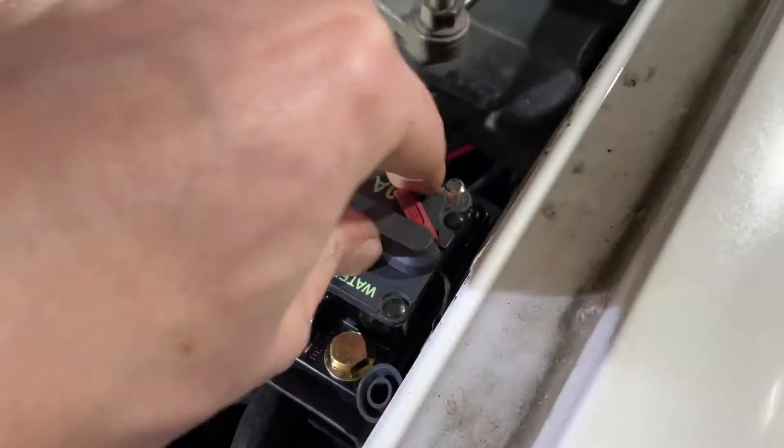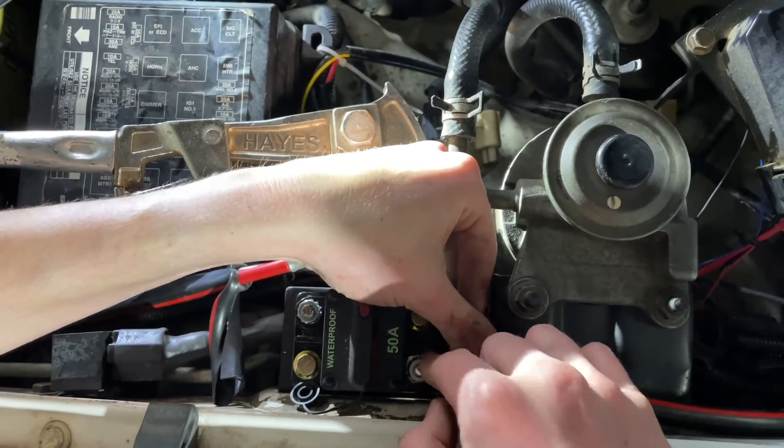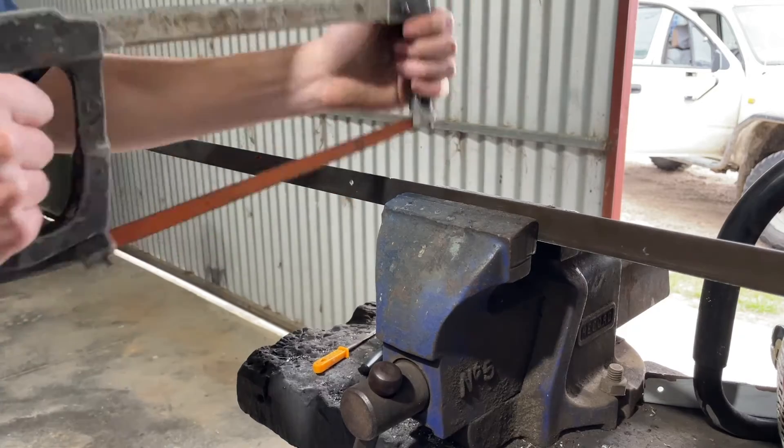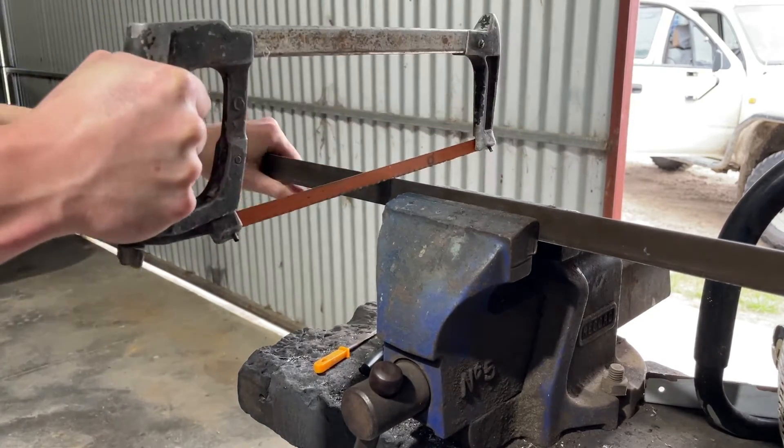With the circuit breaker mounted in the engine bay like it was meant to be there from factory, I got into cutting up some angled aluminium. I'm going to pop rivet this to the solar panel so that I have a means of mounting the solar panel to the rooftop tent.